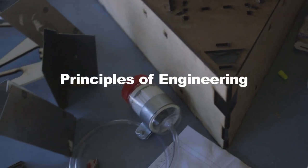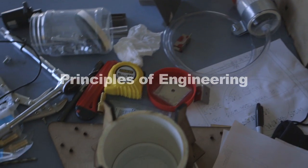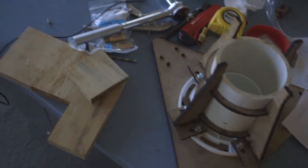Principles of Engineering is a course that introduces engineers to the idea of systems integration — building a functional thing that works from start to finish. It starts as a series of lab classes where you build more and more complex systems with a shared fundamental platform.